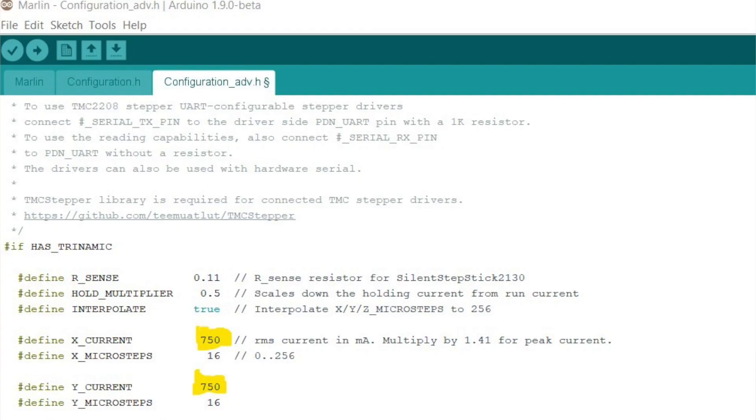The next thing I tried was to go to my Arduino and change the current for the TMC2130s to 750 instead of 650, and then it worked perfectly.